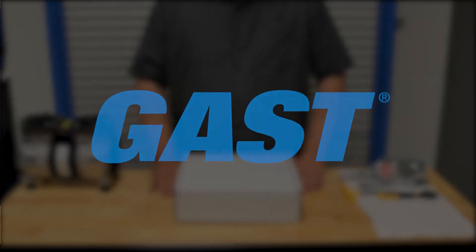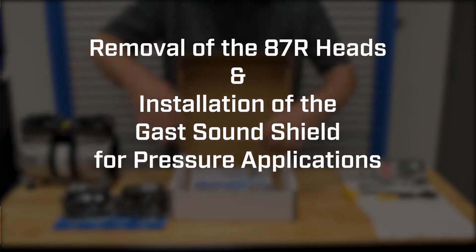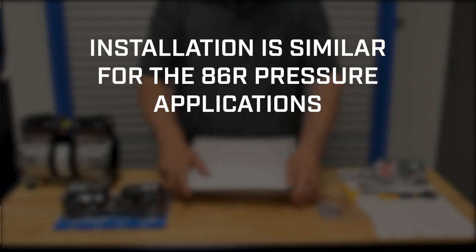Welcome. In this video we will guide you through the steps for installing your new GAS Sound Shield Kit onto the 87R Series Compressor. This video covers the removal of the standard 87R compressor heads as well as the installation of the GAS Sound Shield attenuation chambers and valve plate.